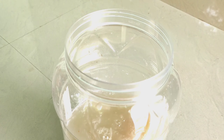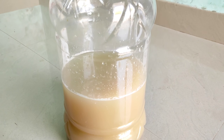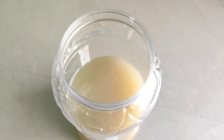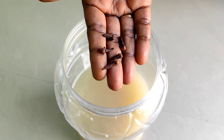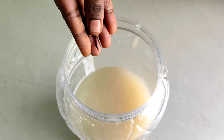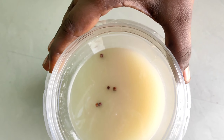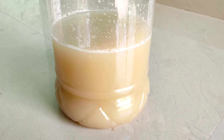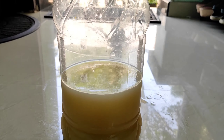We put 5 grams of grambu in it. We put a nice plastic cover over it and let it rest for 15 minutes.